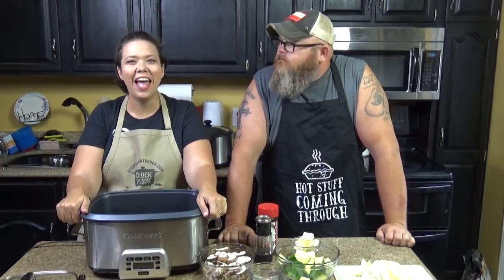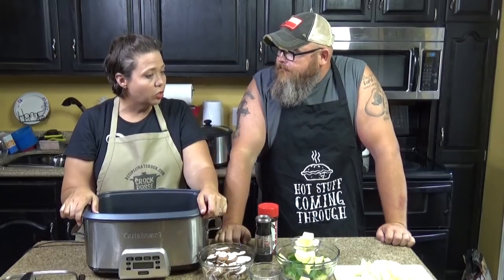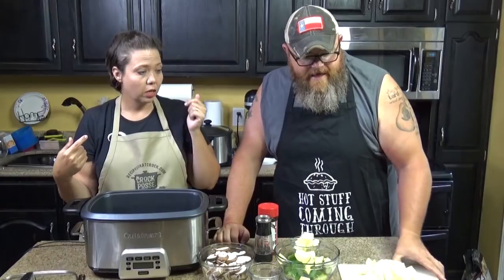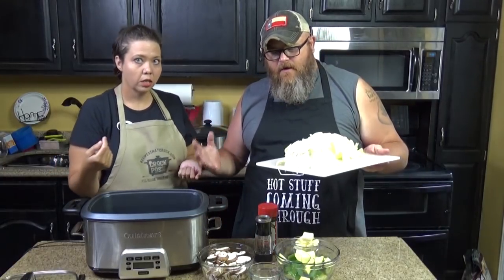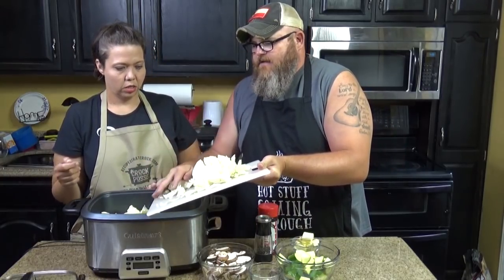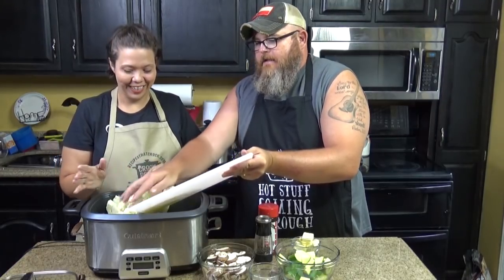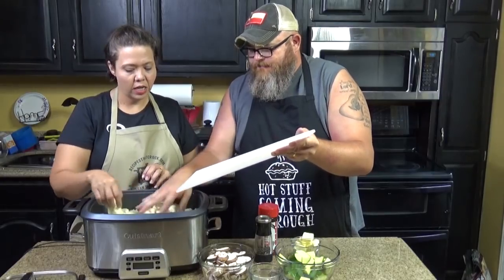So here we go — we are going to toss in a head of cabbage, one head of cabbage that has been chopped up. I got kind of a medium-sized head of cabbage. I've learned that cabbage fills up a lot of your crock pot sometimes. It falls on the floor and on me — I'll clean it up later. So we're gonna toss that in there.